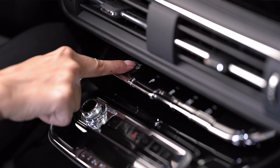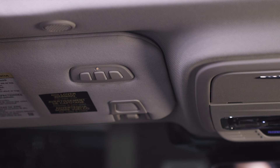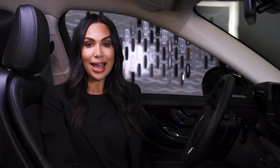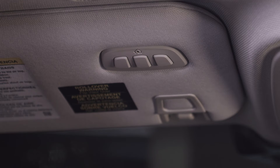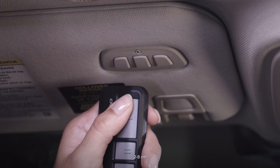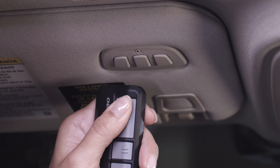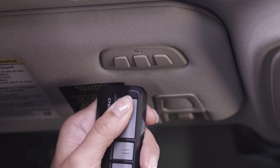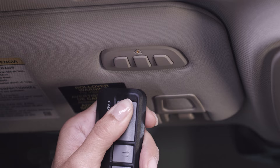To program your in-vehicle HomeLink function button with your handheld transmitter, park your vehicle outside the garage. Switch your vehicle on but do not start it. Press and release one of the three HomeLink function buttons you would like to program — the indicator should begin to flash. If it does not flash, press and hold the function button for 20 seconds until it begins to flash. Then hold your handheld garage door transmitter one to three inches from the HomeLink button you want to program, and press and hold the handheld transmitter button while watching the HomeLink indicator.